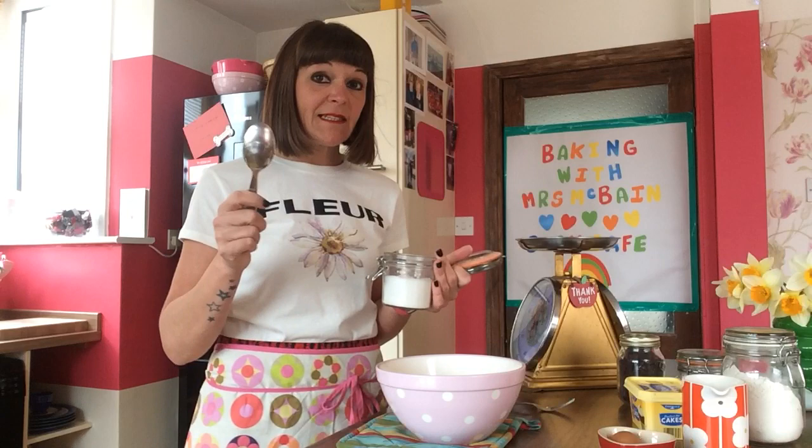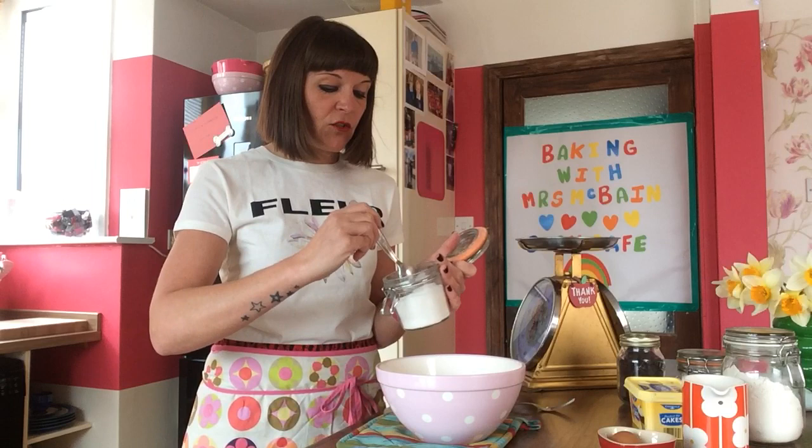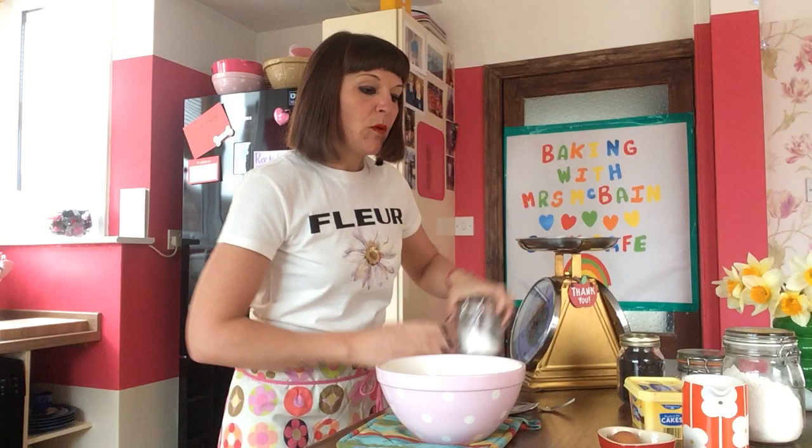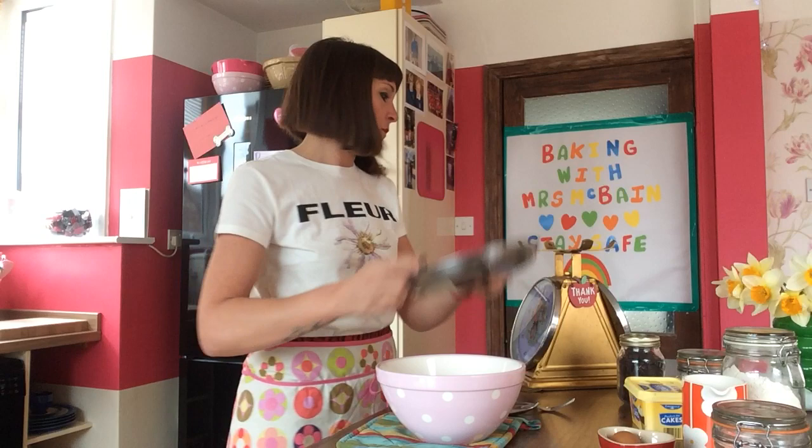Next you're going to need sugar. We're using caster sugar, which you all know is what we use for baking — not granulated sugar, because that's what we might have in our cups of tea or coffee at home. Caster sugar is a lot finer and that's especially for baking. We're going to need 75 grams of sugar, so I'm going to pour that in with the flour.